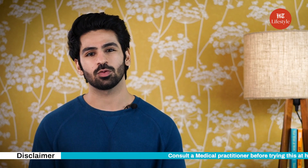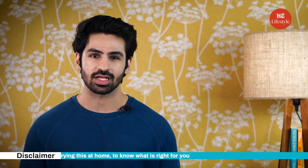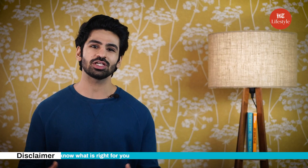Hope these exercises were beneficial for you to achieve your fitness goals and get fit like Milind Soman. Do not forget to consult a medical practitioner before trying this at home to know what is right for you. Do share your thoughts and keep watching this space for more such content.